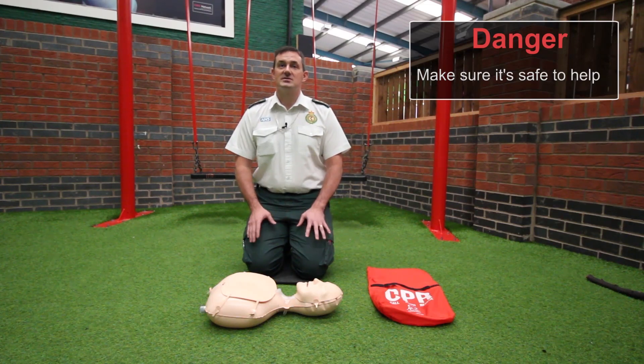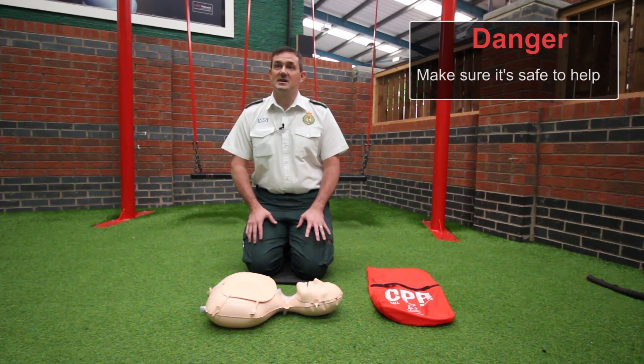The first thing we want to teach you is how to recognise a patient in cardiac arrest. When approaching a patient who appears to be collapsed on the floor, first make sure it's safe for you to do so — make sure there are no dangers to yourself and that you're not going to be in harm.